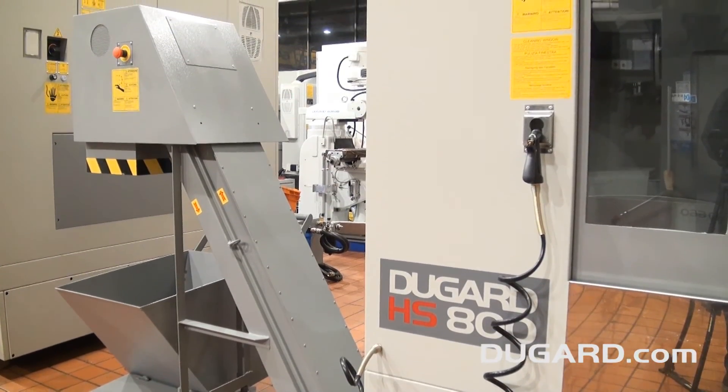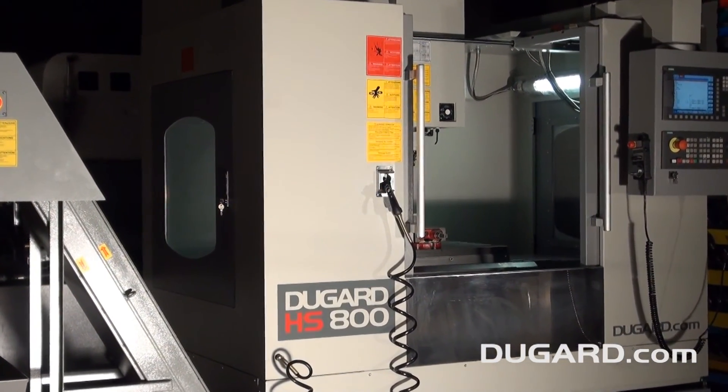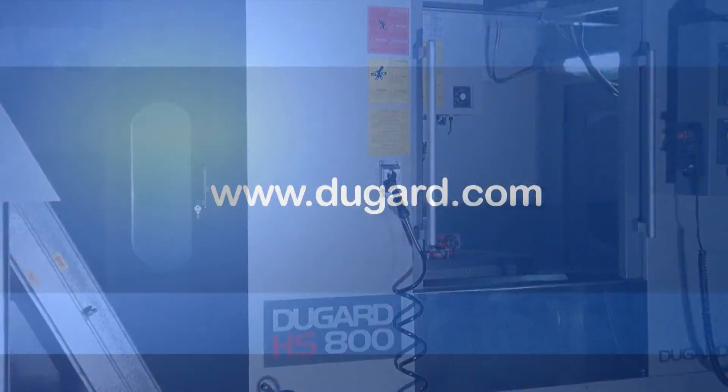For more information on the Dugard HS800 High-Speed Vertical Machining Centre, please go to our website at www.dugard.com.